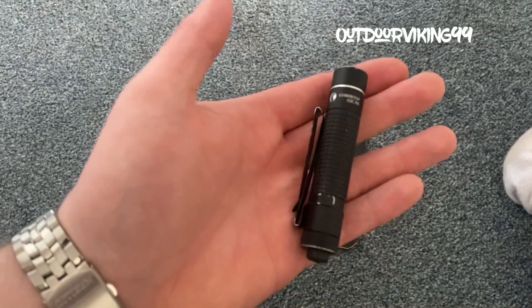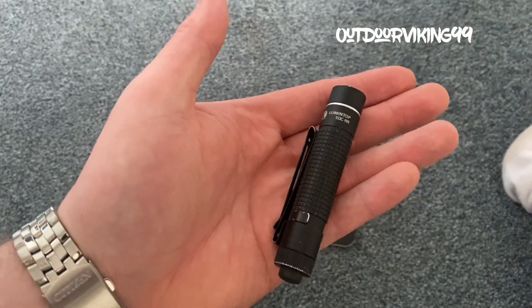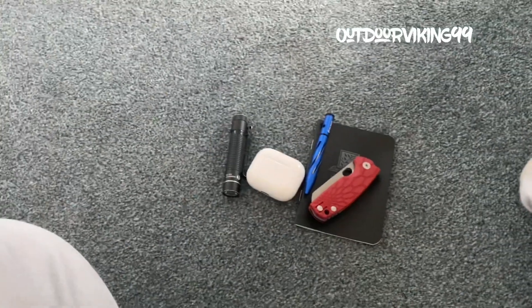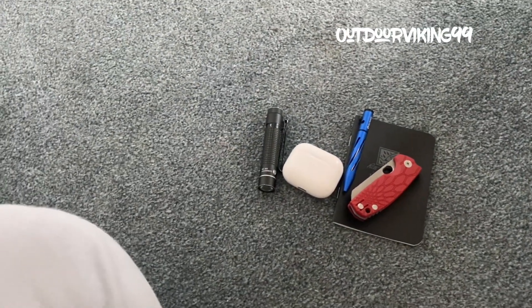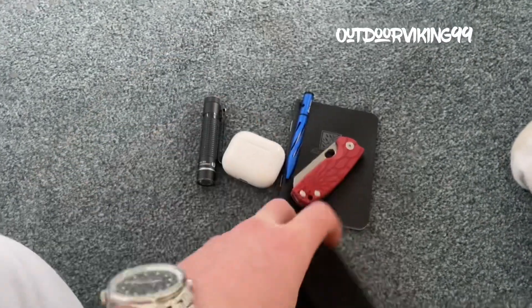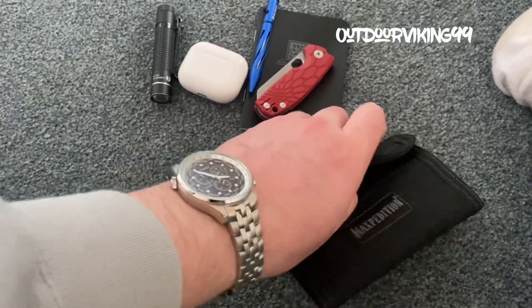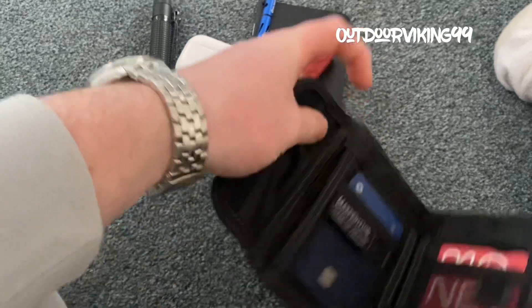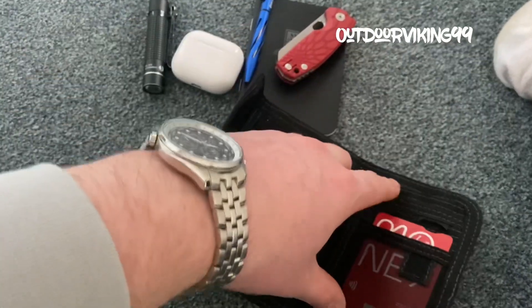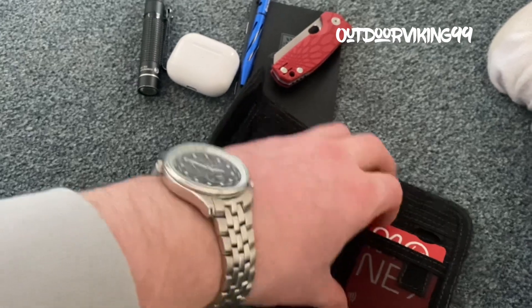The Lumen Top EDC double layer flashlight. More wallet — I've just gone back to using the Maxpedition Spartan wallet. There's not a lot in there. As you know, I cut the straps off that used to go over because I was having a nightmare trying to get my van card out quickly.